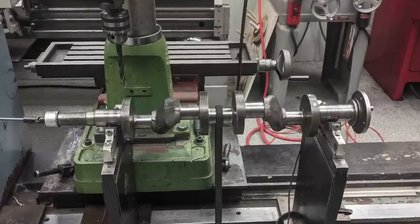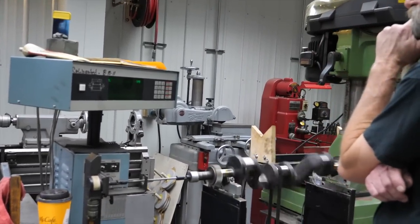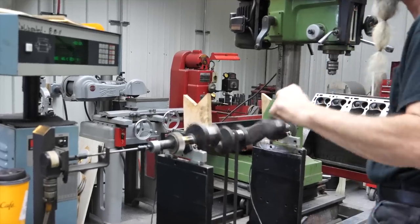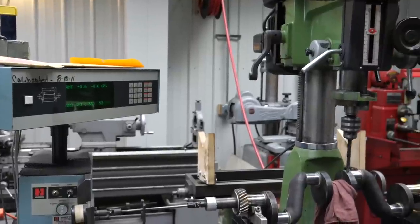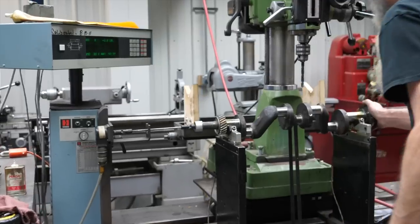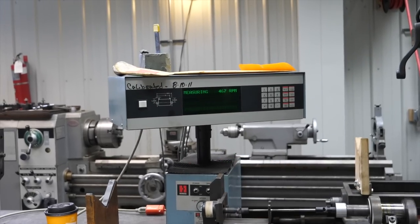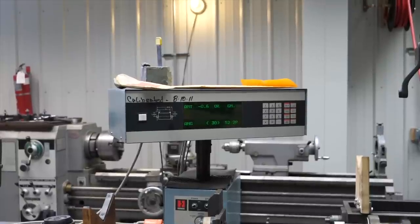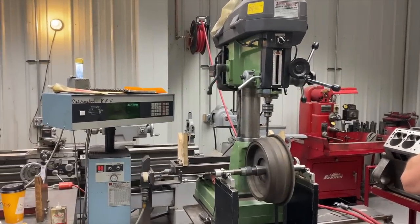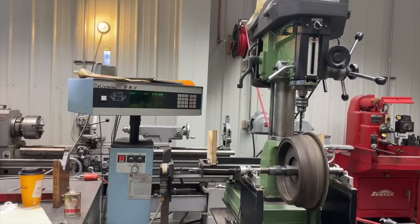I've heard some people don't even bother balancing these Model A's because the flywheel has so much inertia that it doesn't really matter, but we have the machine and we've got Kevin — why not? He's got this thing balanced down to about six-tenths of a gram. We always try to hit five or six-tenths or less; we've had some down to one-tenth of a gram, way overkill for this for sure. But this engine just idles beautifully when everything is balanced. The flywheel was about seven grams out, and we took it down to about three-tenths of a gram. I think it makes a difference — why not?